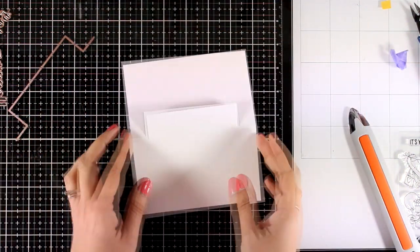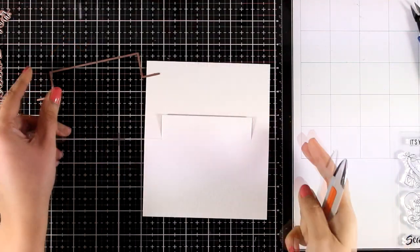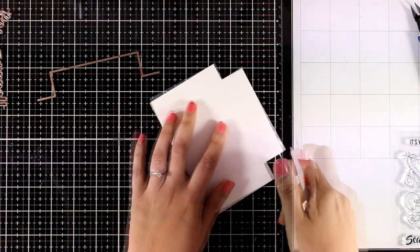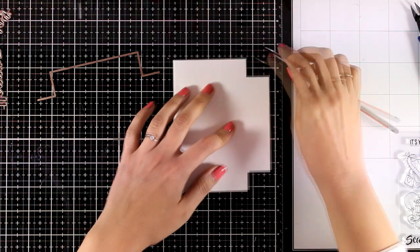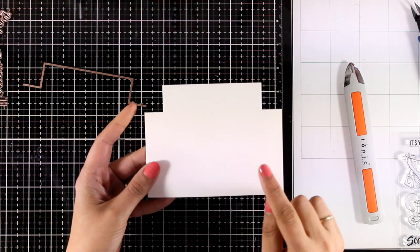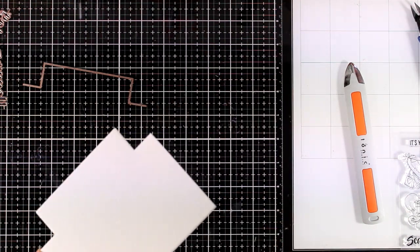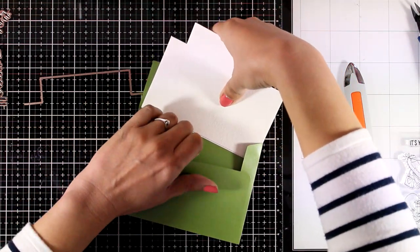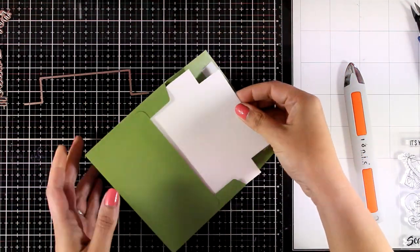I place the die on top, run it through my Big Shot, and here is what you get. I'm going to use my bone folder to reinforce that scoring line. All the measurements and the die cut were made so that this card fits inside a standard envelope, and you can see that it fits nicely inside including the flap.